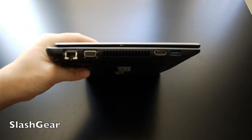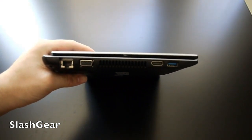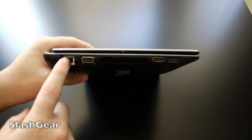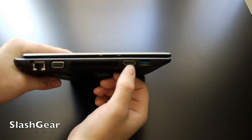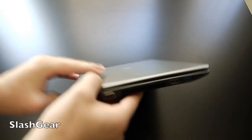Making our way around, we have the cooling vent for the dual-core Core i5 Ivy Bridge processor, which is nice for the low price of $500. We have an Ethernet port, a video output if you'd like to connect to another monitor, an HDMI out which is preferable, and USB 3.0.